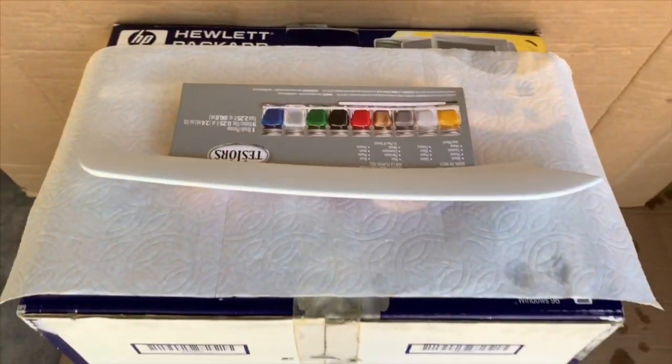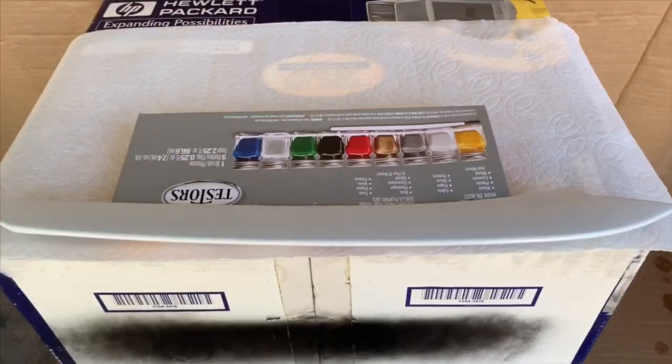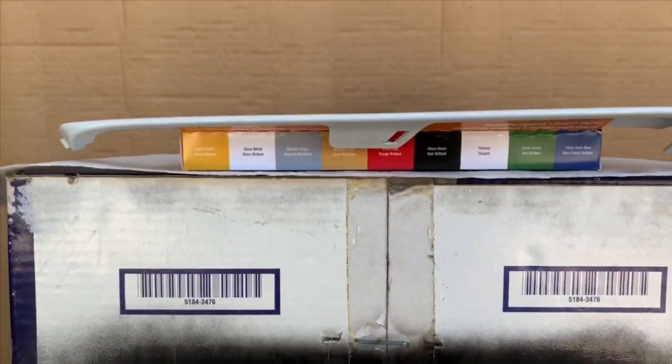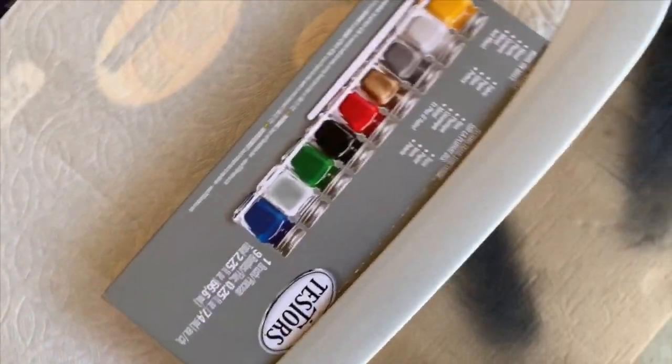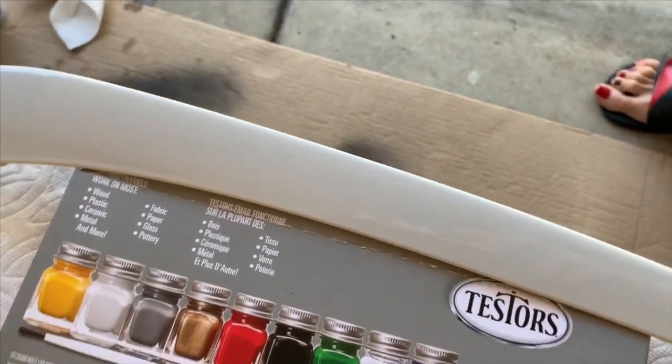And then I discovered that it would probably be best to take the piece and move it towards the end of the box, so I can actually get underneath and get full coverage — with the leading edge and the top obviously being the most important. And then you can come around and, as you can see, you can get full 360-degree coverage, getting that trailing edge as well.